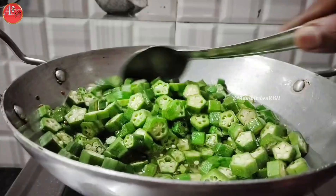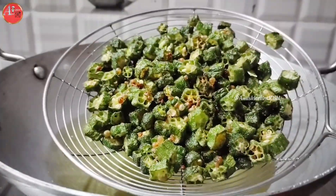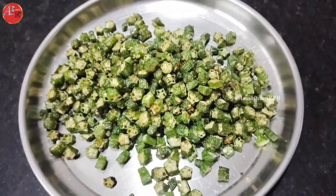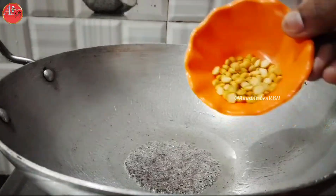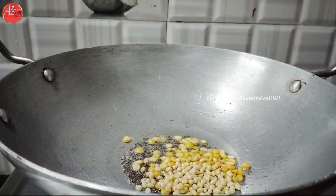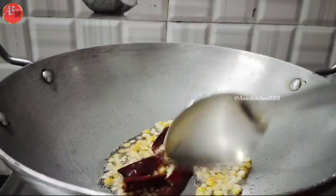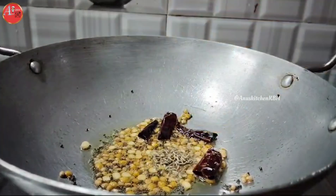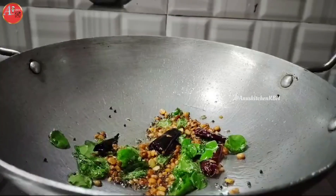Now put a tablespoon of oil in the middle of the dish. Put a half spoon of oil in the middle. Put a small onion in the middle.